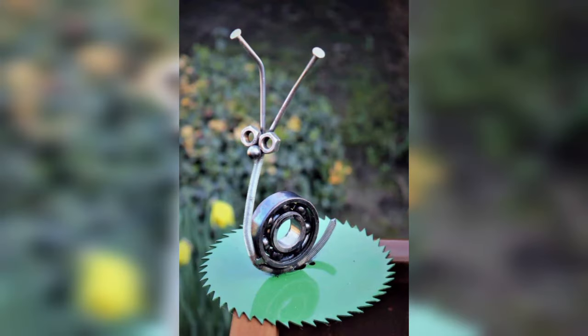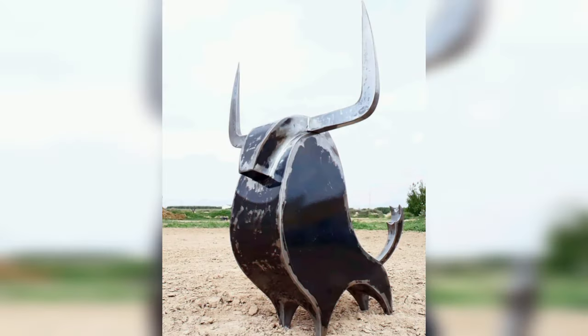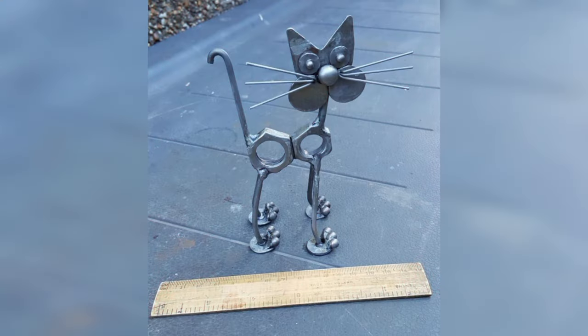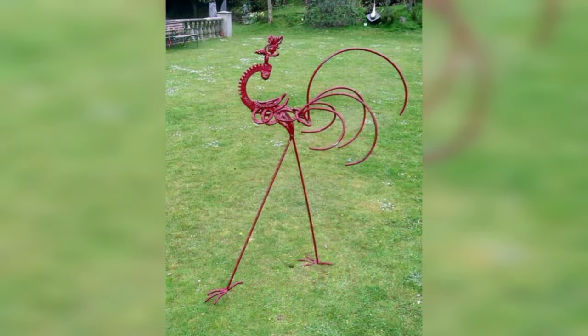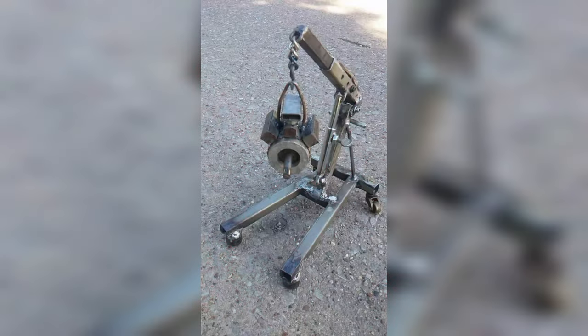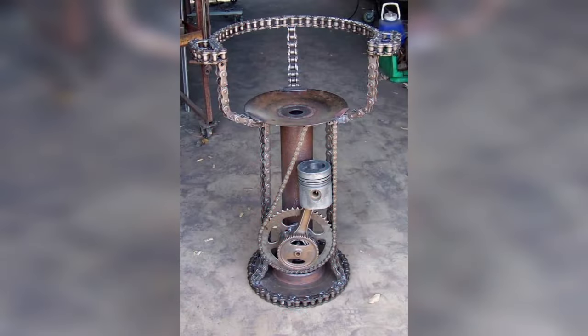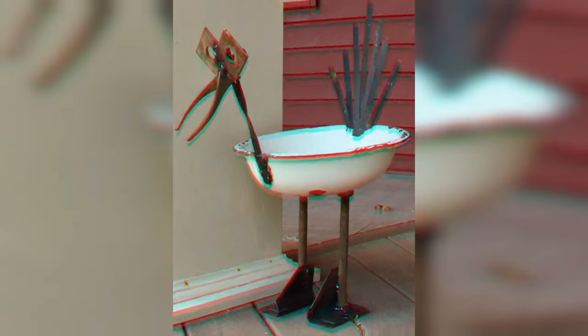Learn basic maintenance of your welding equipment. Regularly inspect and clean your welding machine to ensure it operates smoothly. Knowing how to troubleshoot common issues can save time and prevent disruption during welding projects. Also, understand the impact of environmental factors on welding.